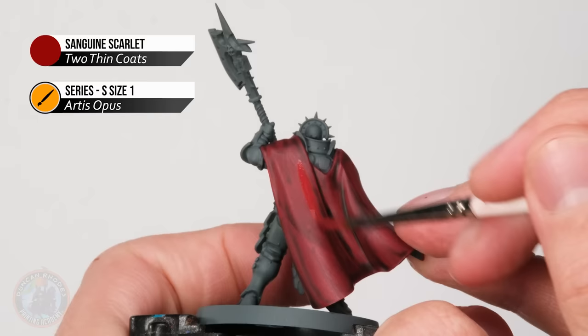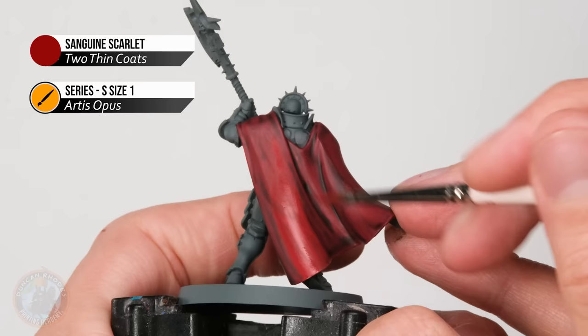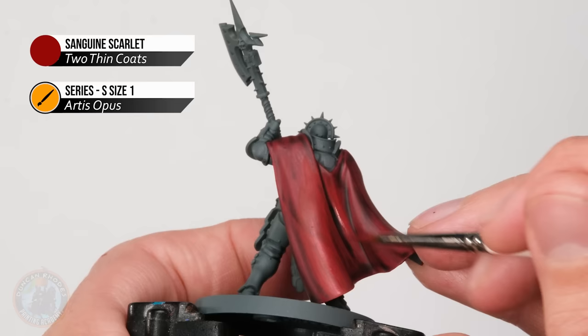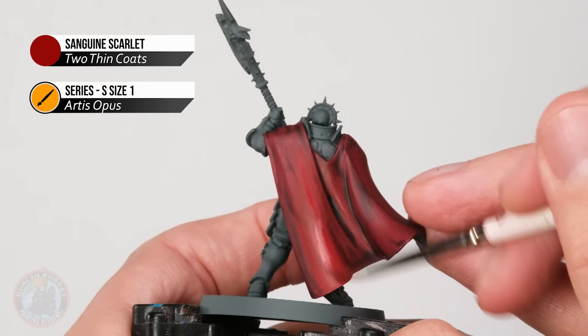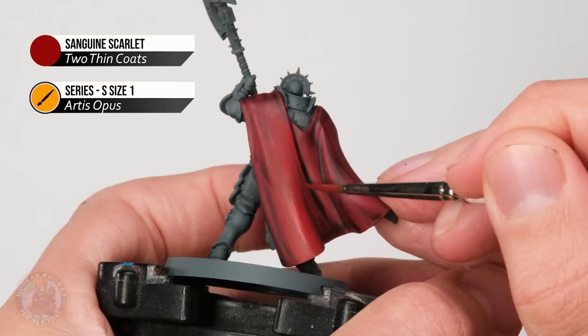With the first layer, paint the majority of the fabric, just avoiding the deepest recesses. Apply it on the large curves, and as you get close to a recess, bring the paint up to the darkest area and leave it there. Follow the fabric in a downward sweeping motion to clean things up while retaining the definition from the wash. Because the paint is thin it dries quickly, so go back in for a second coat, focusing it a little more toward the raised areas each time.